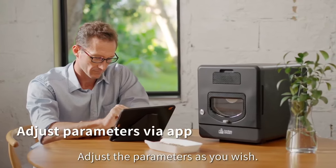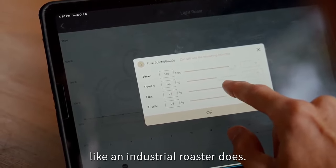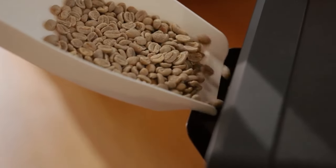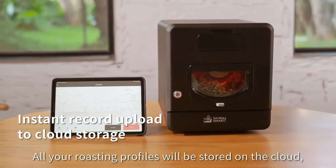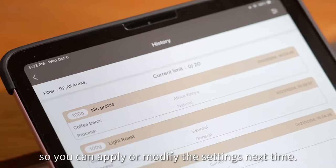Adjust the parameters as you wish. The R2 gives you full control over the roasting process, like an industrial roaster does. All your roasting profiles will be stored on the cloud, so you can apply or modify the settings next time.